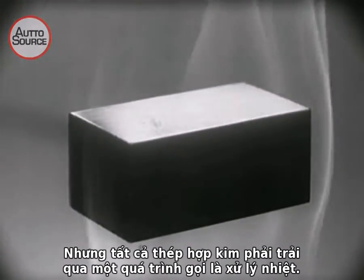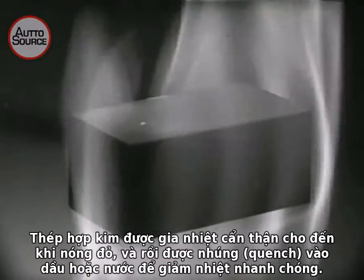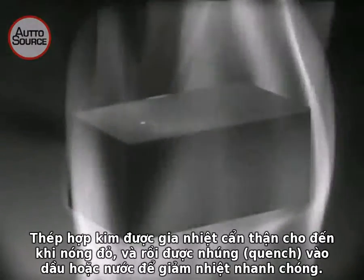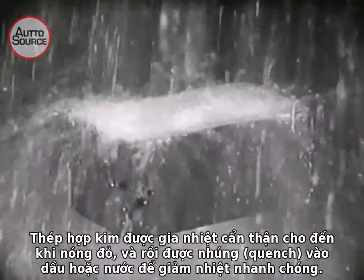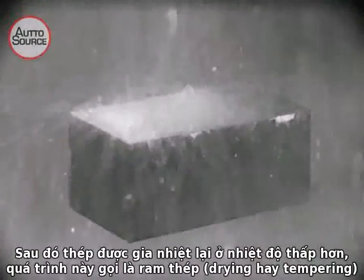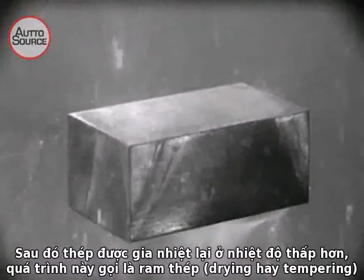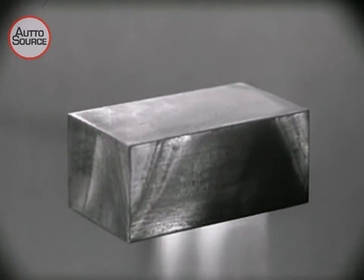But all of these different alloy steels must be put through a process called heat treating. The alloy steel is heated very carefully, heated until it glows, and then quenched or cooled quickly in oil or water. The steel is then reheated at a lower temperature. This is called drawing or tempering.